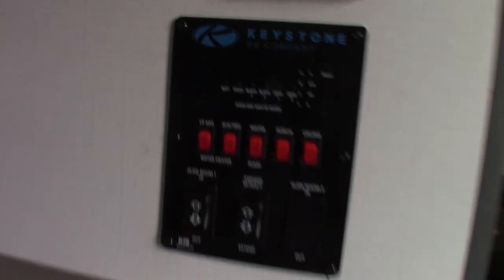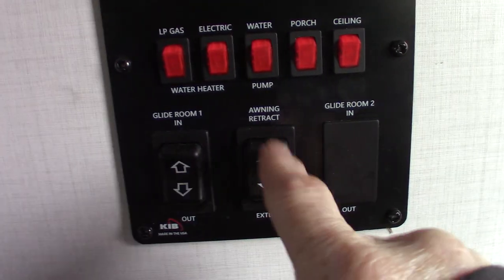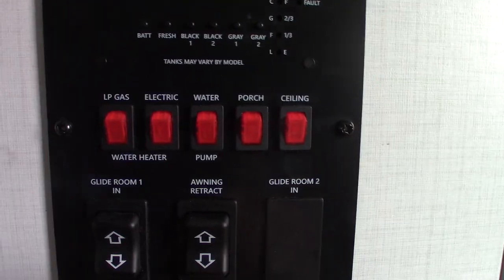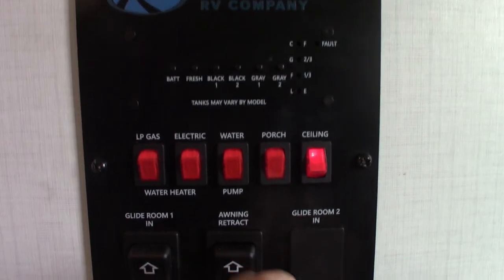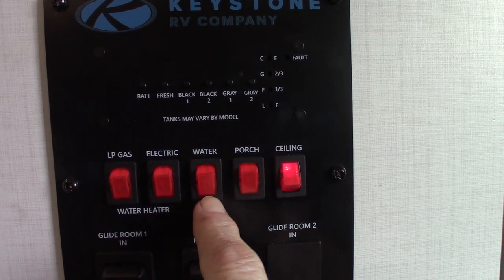So here's your control panel right when you get in the door. You have your slide room — in and out. You have your power awning — in and out; never leave that out unattended, always make sure you're rolling it in. You have lights here. Your water pump to pump water out of the fresh water tank is right there — you also use that to winterize the trailer.